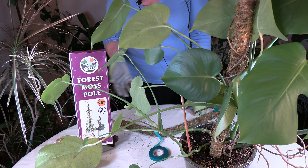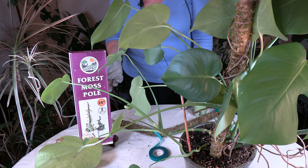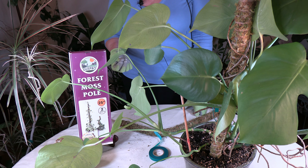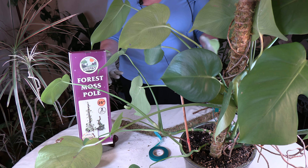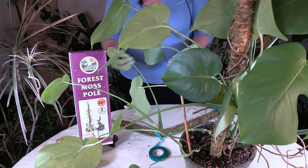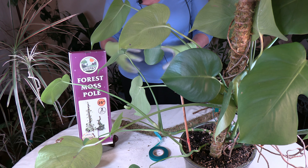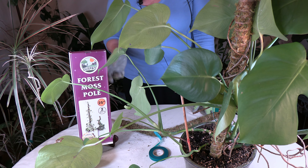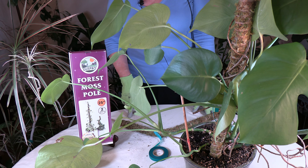Coconut coir moss poles will last even longer because they're more fibrous — I have a video on coconut coir and its benefits. If you're making your own pole, you might consider using coconut coir, though it can be a little harder to work with since it's not as stringy as sphagnum. If you're using coconut coir, it's probably a better idea to buy one rather than make your own.